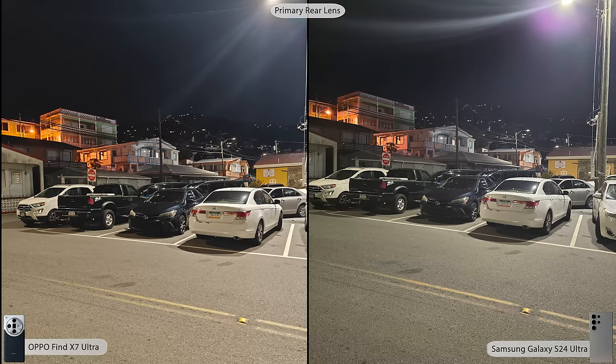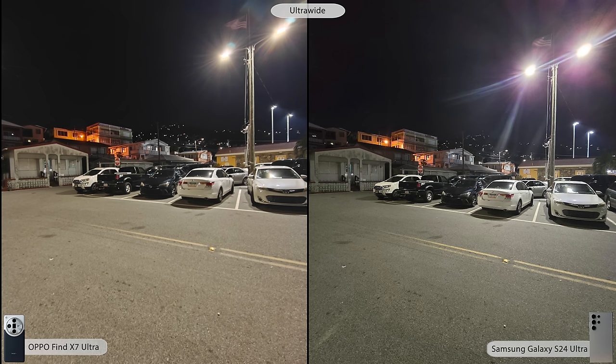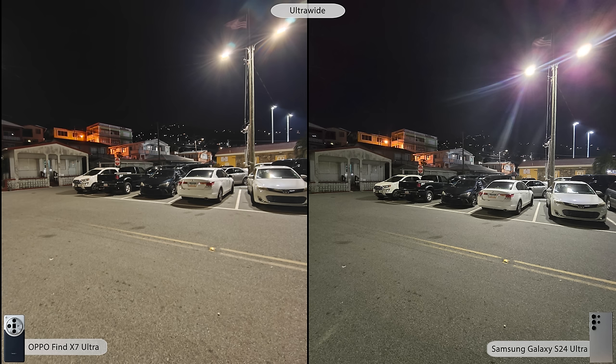In a more well-lit dark environment, the comparison is much more similar between the two. The ultrawide is a little noisier on the Samsung around the lights in the top right. The 3x lens, having that larger sensor, is where you see the massive difference — much, much better on the Oppo.